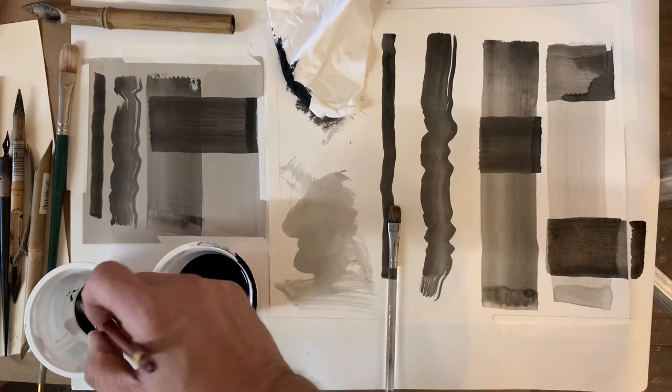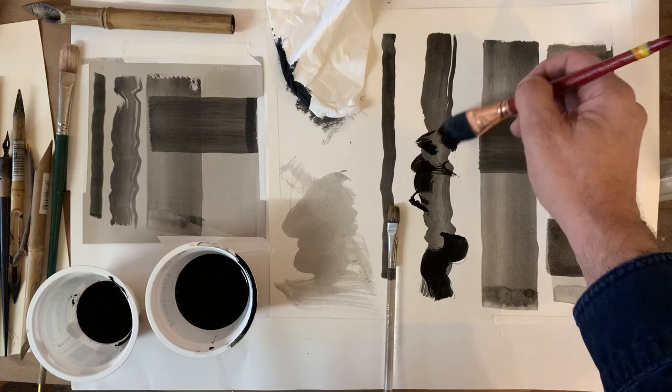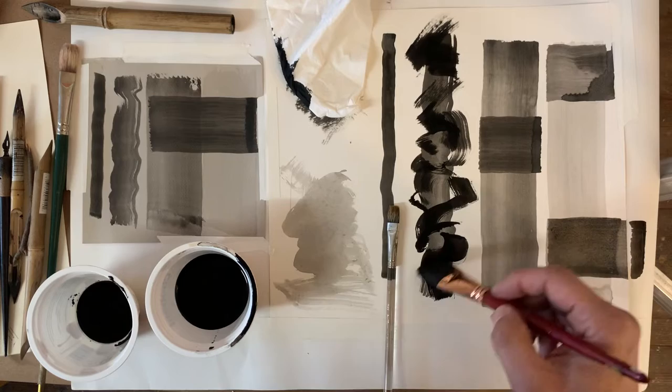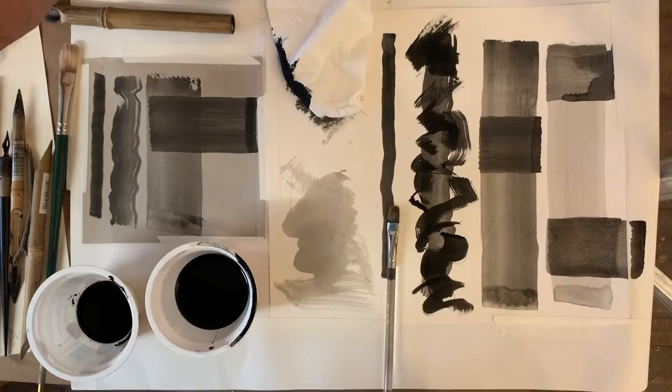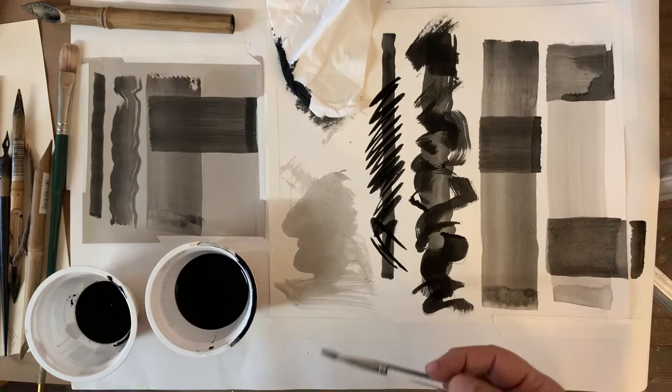A second way to apply ink, instead of using that sponge, would be just a brush itself. I'm going to use straight ink. With a bigger brush you can make movements back and forth, make the bristles separate and get an interesting mark. You can also use a smaller brush, which is what makes the finer line I demonstrated here — that's another way you can go about applying ink.